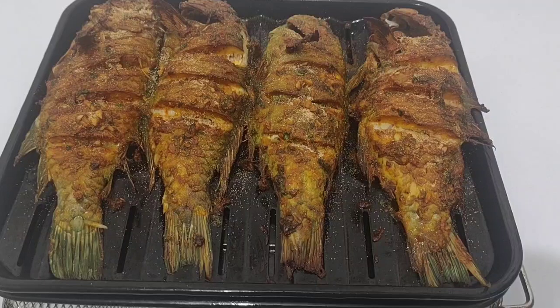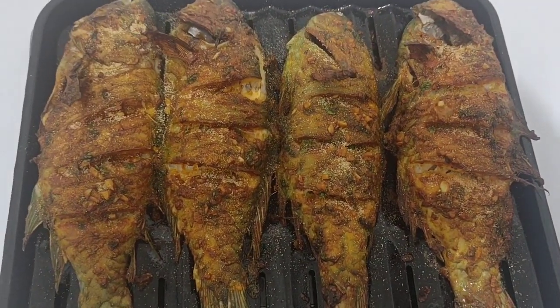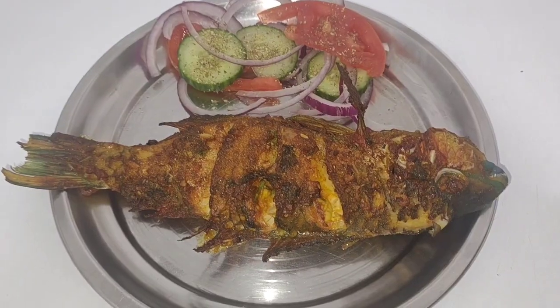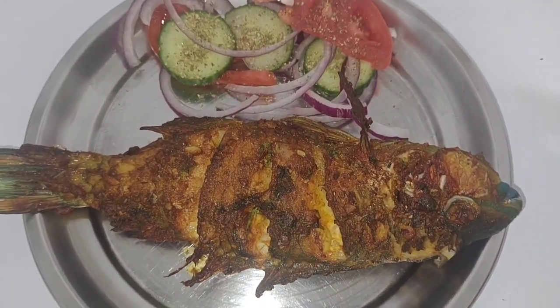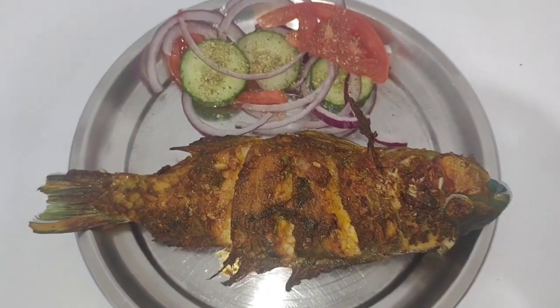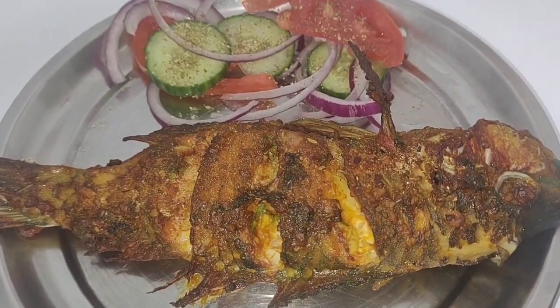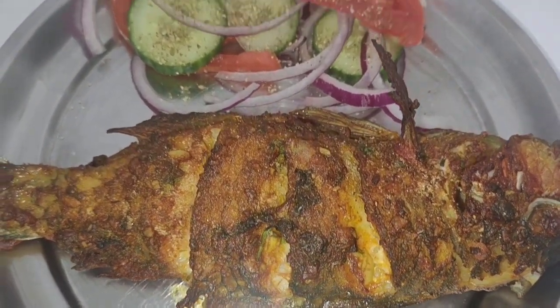I'm going to serve it with some salad. You can eat it with rice, salad, toast — whatever you like. Look how beautiful this looks! If you like my video please subscribe, and if you don't like it, still subscribe and let your friends subscribe too. Thanks for watching, see you in the next video!